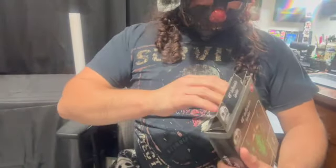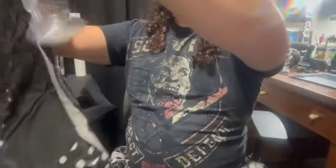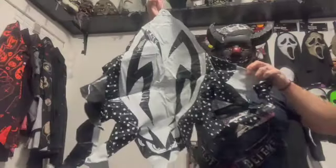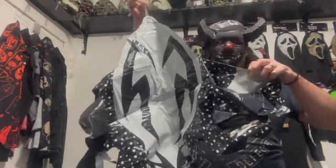Well, here it is. Looks like a giant tick. Let's give it some air.